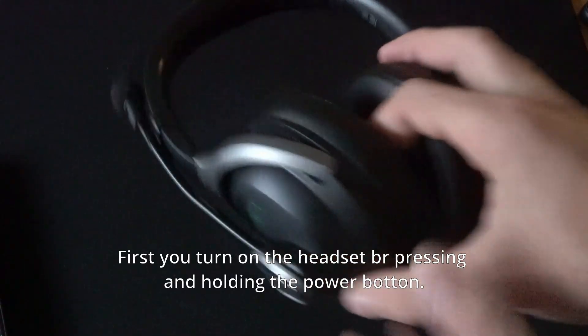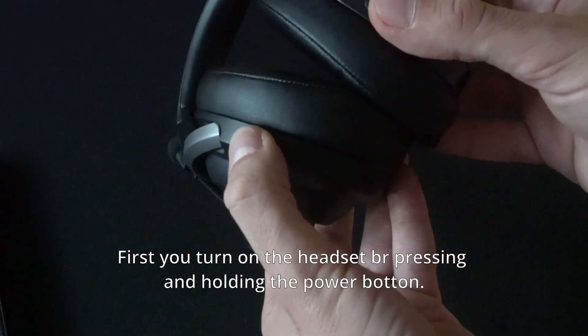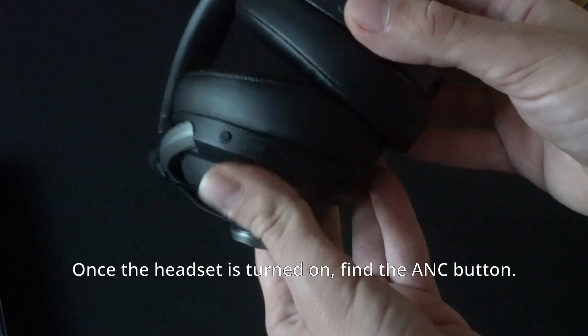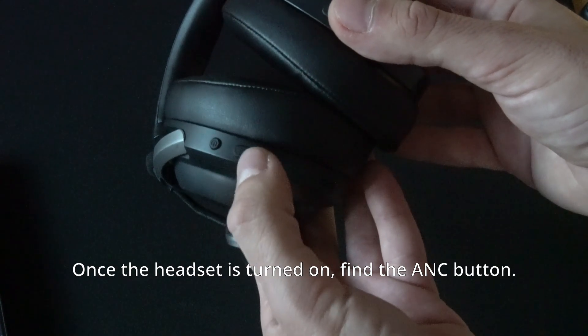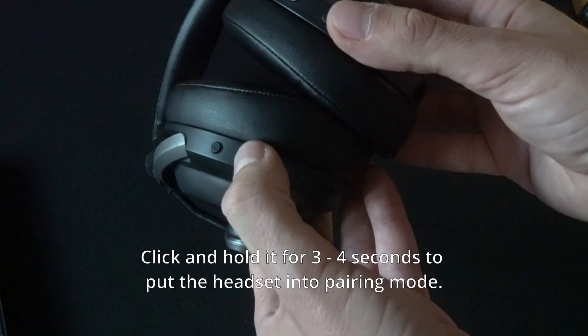First, you turn on the headset by pressing and holding the power button. Once the headset is turned on, find the ANC button and click and hold it for 3 to 4 seconds to put the headset into pairing mode.